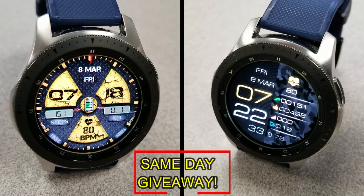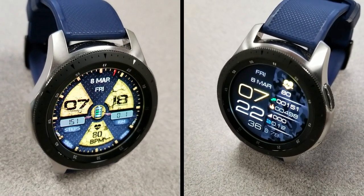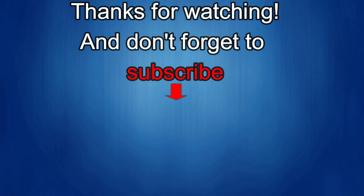Good luck to everyone, and I'll catch you in the next episode. Thanks again for watching our review. If you liked it, show us some love with a thumbs up, subscribe to the channel, and share the video with your friends. With your support, it helps me keep the channel going so I can continue to offer you guys discounts, giveaways, and of course fresh content. I'll see you guys in the next episode — until then, take care.